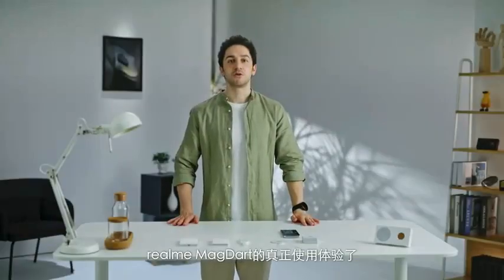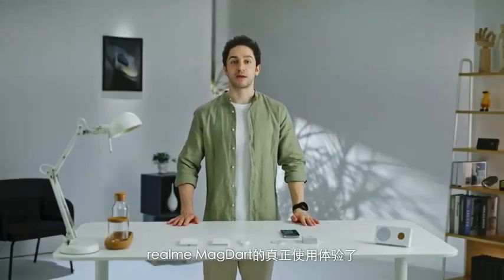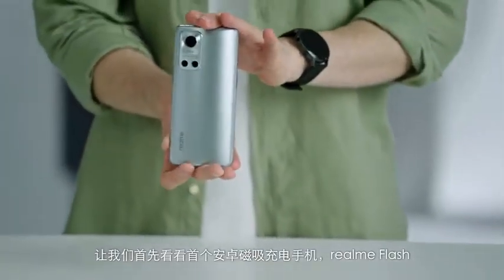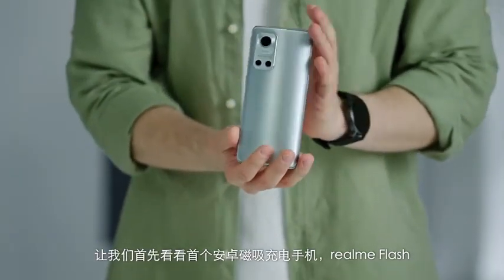Now we're going to show you a real charging experience using Realme MagDart. We're going to be using the Realme Flash, which is the first Android magnetic charging smartphone.